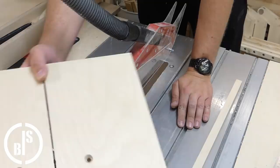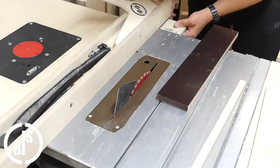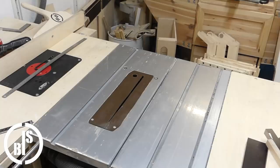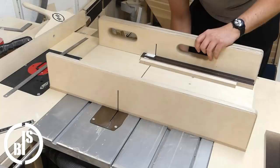Then I cut two strips out of the same phenolic coated plywood as before. These two strips will be the side guides of the jig. I cut these two strips to the proper length and shorten the cutoff piece of the table, because this piece will be the stop of the jig.